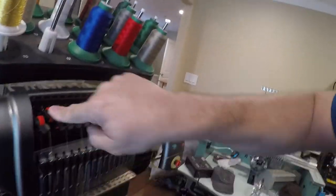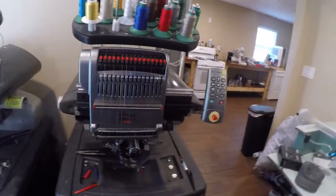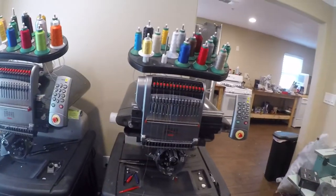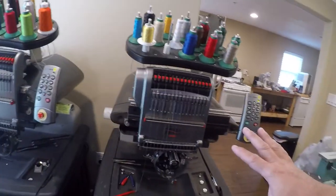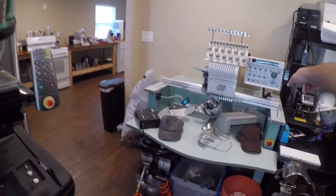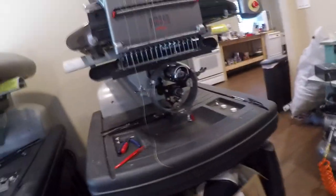Don't forget to lock that back because really horrible things will happen if you don't. This is a Melco Maya XT, also known as a Bravo — Bernina sells a version of it too, there are a bunch of them. I like these better than the Tajimas simply because Tajima doesn't have parts support once the machines get a little older, and these are faster. I'll do another video on how to thread a needle.